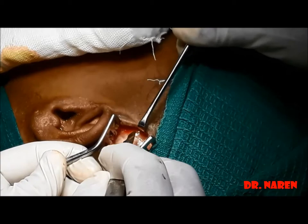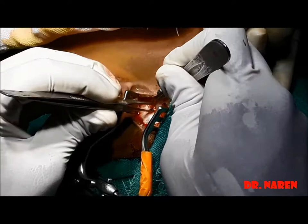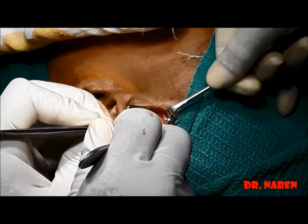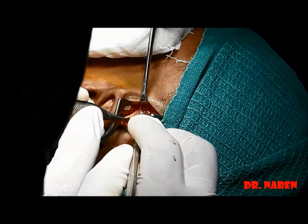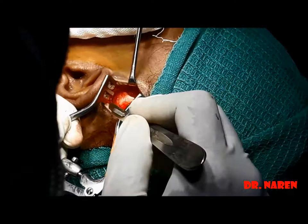Usually the inferior half centimeter of the temporal fascia is too thick for immediate eardrum reconstruction, so the inferior incision through the fascia should be made about 0.5 centimeter superior to the lower attachment of the muscle, leaving the thick strip of fascia in place. If the fascia is to be used as a larger piece for eardrum and ear canal reconstruction, the thick strip is excellent for reconstruction of the ear canal.